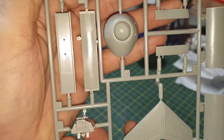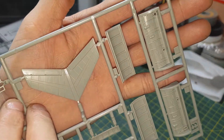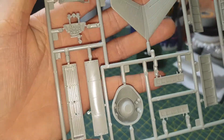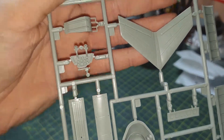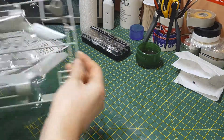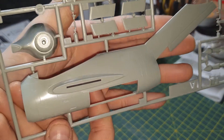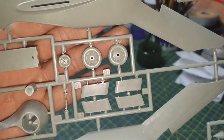Here's one sprue with the nose cone, engines and engine parts, tail wing, and some interior parts. There's the instrument panel and the seat. The fuselage has nice recessed panel lines, though no rivets which is a bit of a shame. There's one engine with a weird thing sticking out of it - not sure what that is. One-piece wheels with a nice bit of tread on them.